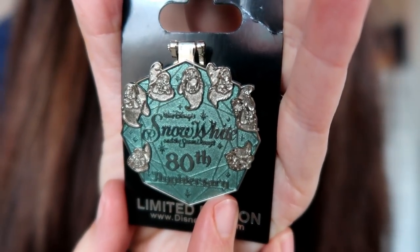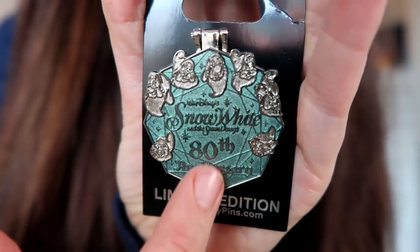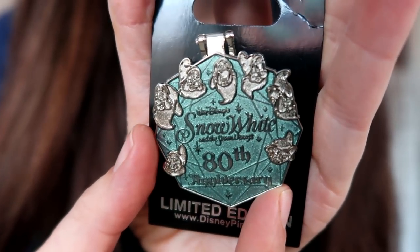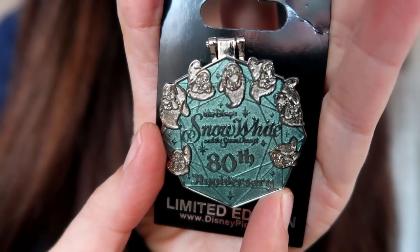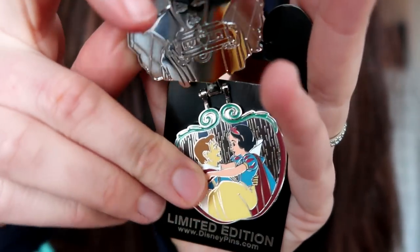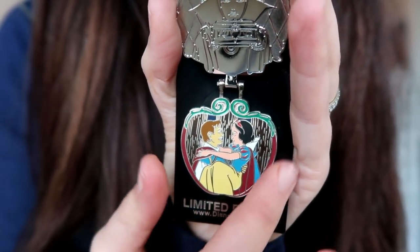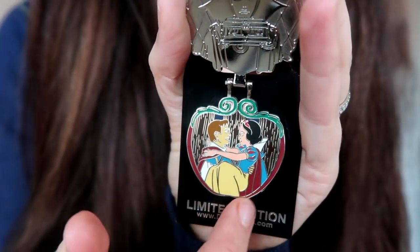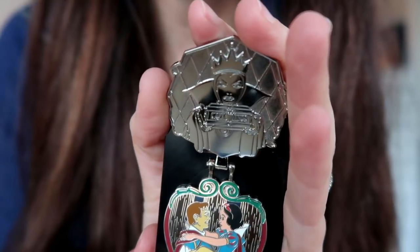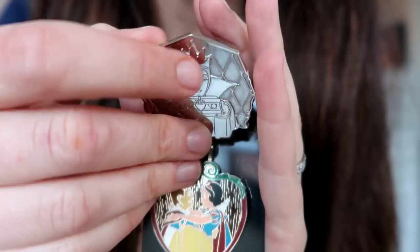And here is the third Snow White 80th anniversary pin that Ashley picked up for me. This one is also super gorgeous — it's got a diamond shape and all of the seven dwarves' heads around the edges. It says Walt Disney's Snow White and the Seven Dwarves 80th anniversary. And this one is actually a hinge pin — it opens up to reveal Snow White embracing her prince, and there's a shape of an apple on the inside with red around the edges and green leaves on the top. And on the top — this is so awesome — there is the evil queen.